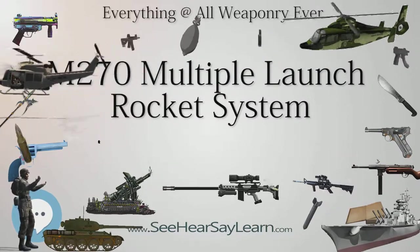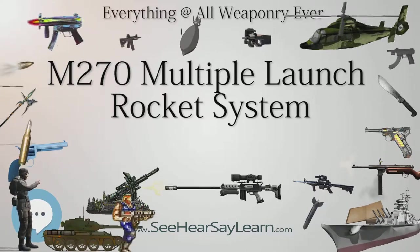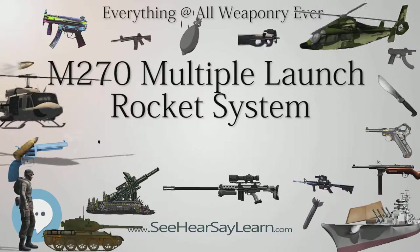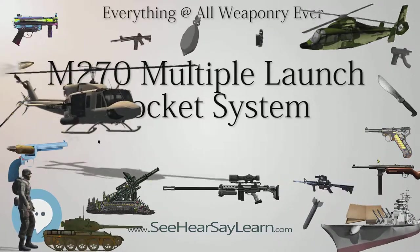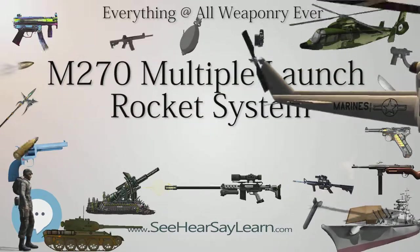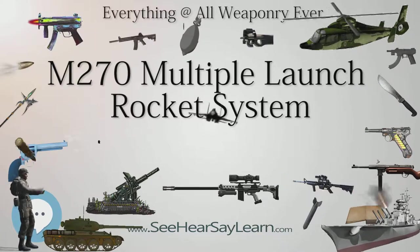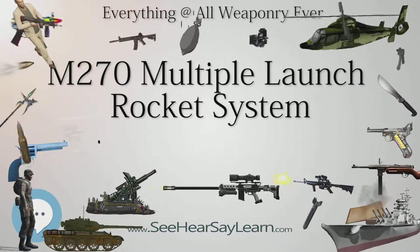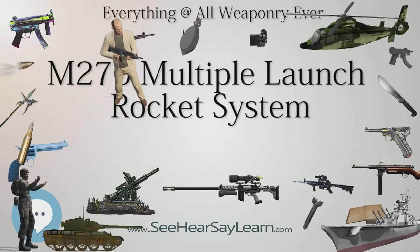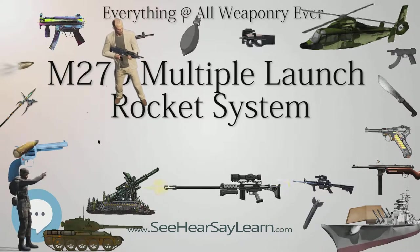A German developmental artillery system called the Artillery Gun Module has used the MLRS chassis on its developmental vehicles. In 2012, a contract was issued to improve the armor of the M-270s and improve the fire control to the standards of the HIMARS. In June 2015, the M-270A1 conducted tests of firing rockets after upgrades from the improved armored cab project, which provides the vehicle with an enhanced armored cab and windows.